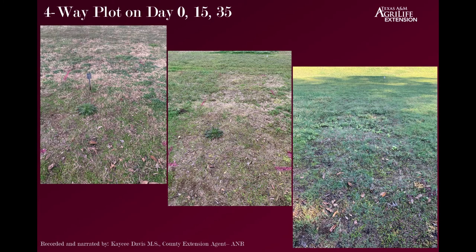In the four-way plot we had fairly decent control — it was probably my second place choice on day 15, although it still didn't control that thistle, which isn't surprising. But by day 35 there were a few weeds that started to re-emerge, and we also didn't have as great of desirable grass growing yet. It looks okay, but we may have stunted or delayed the emergence of the desirable grasses with this product.